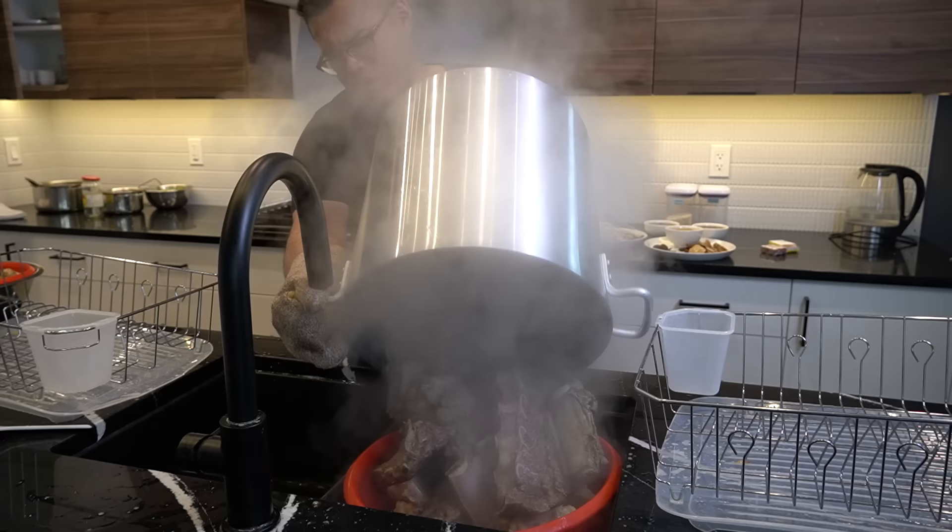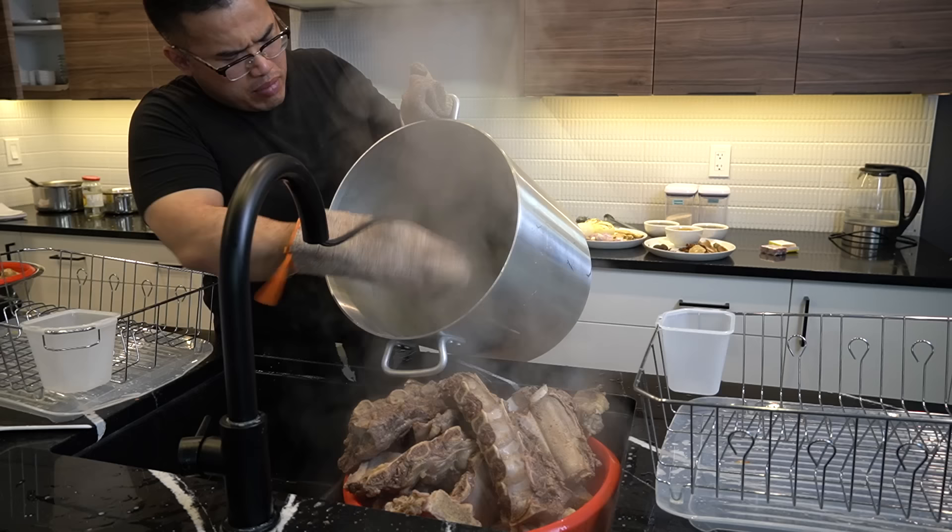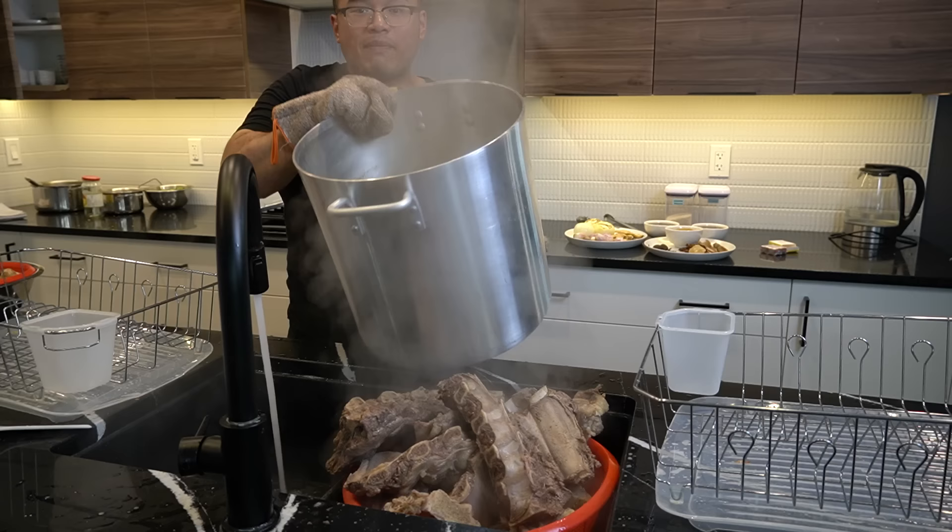Okay, 20 minutes in — throw out all those impurities. Take that pot, get clean fresh water, give the bones a rinse. Make sure you rinse with just plain water — no soapy water. Make sure that scum gets out.